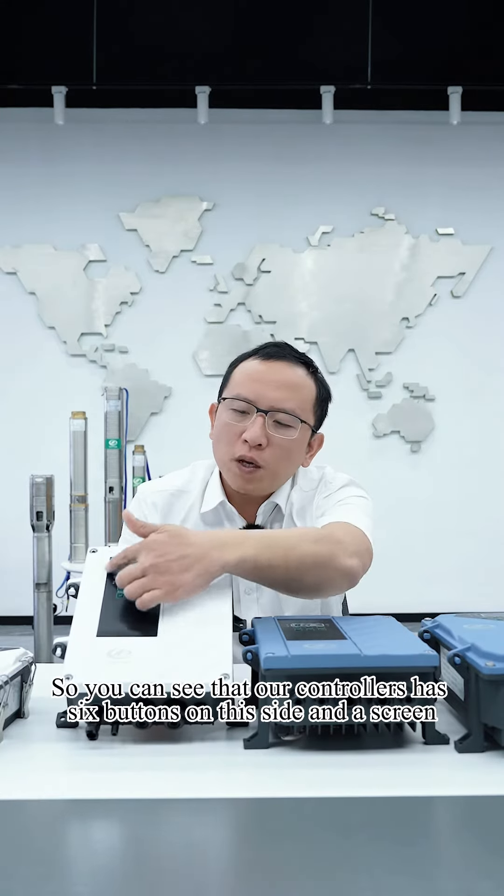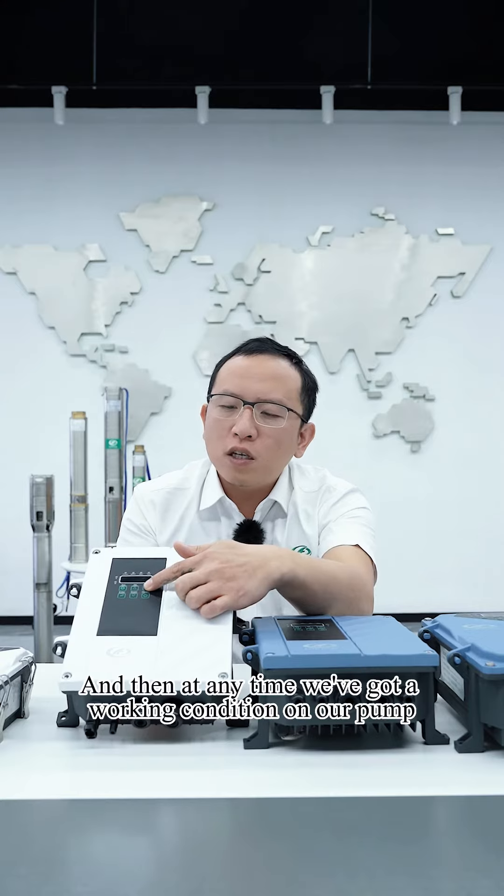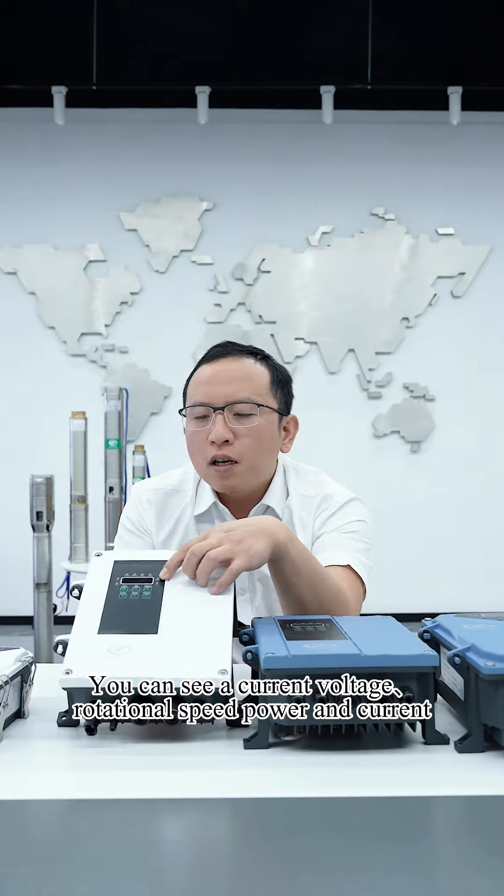Our controller has six buttons on this side and a screen. Customers can press the switch button, and at any time you can view the working condition of the pump — including current, voltage, rotational speed, power, and current.